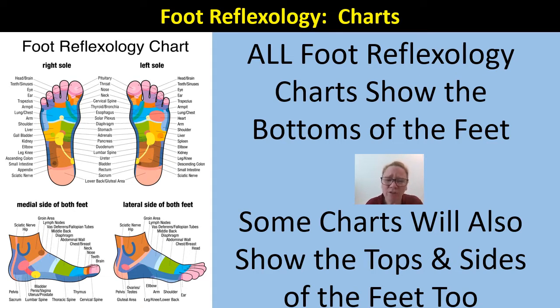Some charts will also show the tops and sides of the feet in addition to the soles — that's a great chart when you have it. We don't provide that, but there are some licensed images out there that you can purchase that also have the sides and the tops. Those are also great depictions. Just make sure you have a legal right to use them if you want to use such a chart.